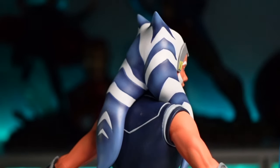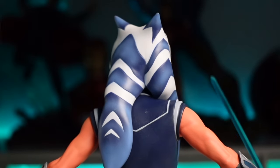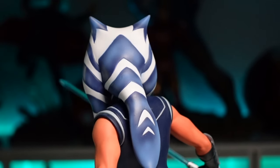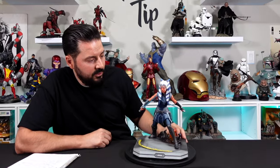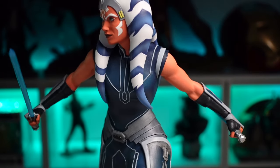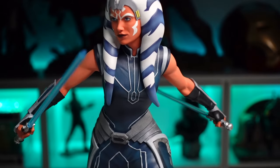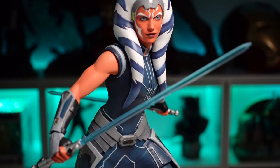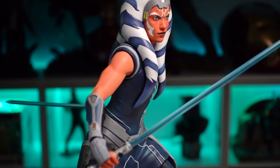Not only is the line work sculpted into those breaks, but the paint is nice and crisp. You've also got this slight fading on the inside of that blue. Moving down to the torso, the suit looks good — there's some sculpting in the chest, and the shoulders have nice definition. The paint job has some slight variations in that blue to show some wear.